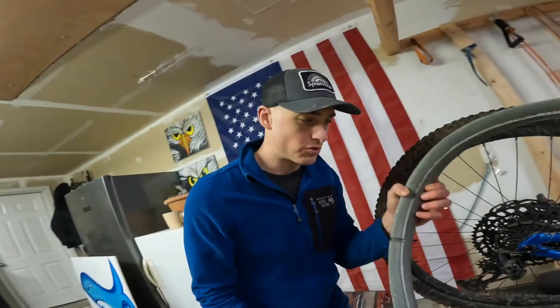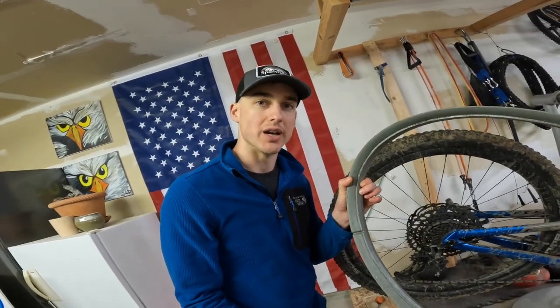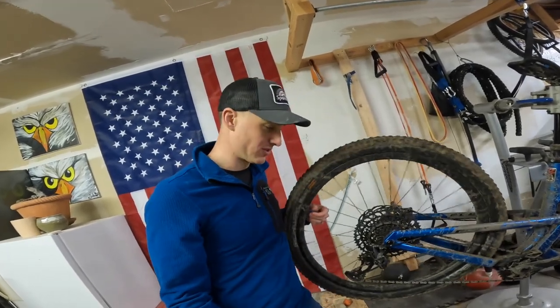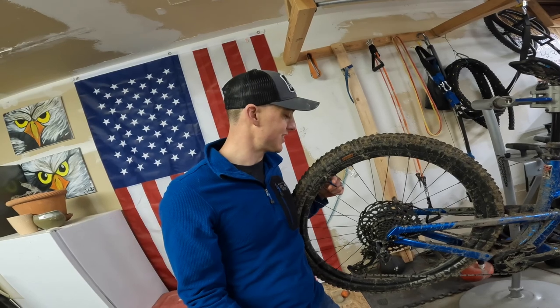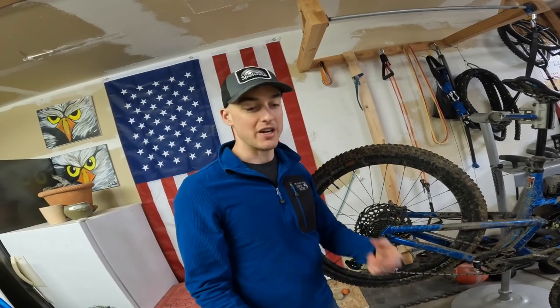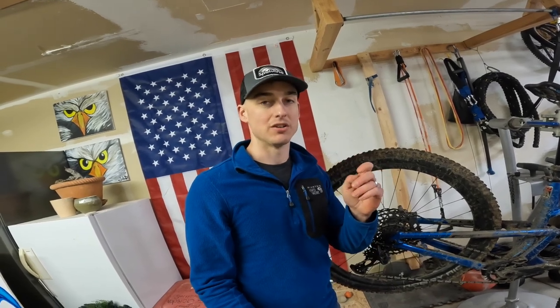With CushCore, the valve sits right up against the foam, so if you install it with a non-CushCore valve it won't pump up right — that's why CushCore valves have those little ports on the side. What I really liked about Tannis is because of that winged feature, I can still run my standard valves. On top of that, the tire pressure reading is instant; it doesn't have to settle like CushCore does, and no sealant gumming up in the valve.